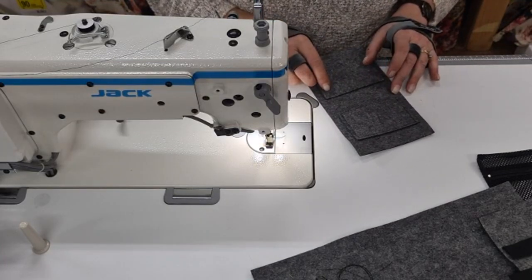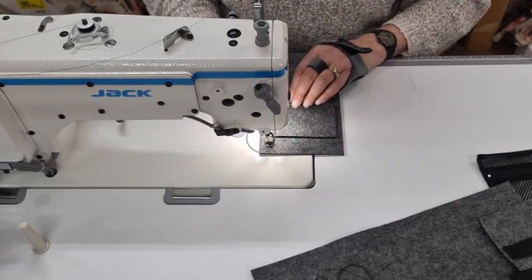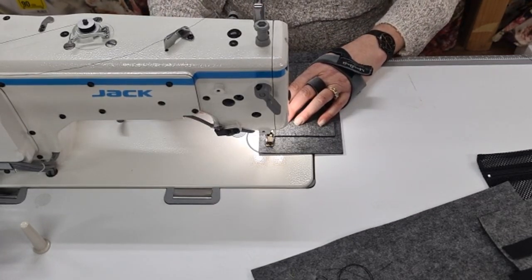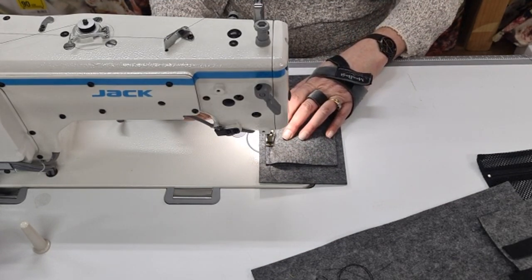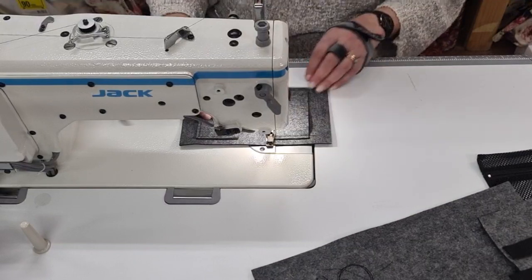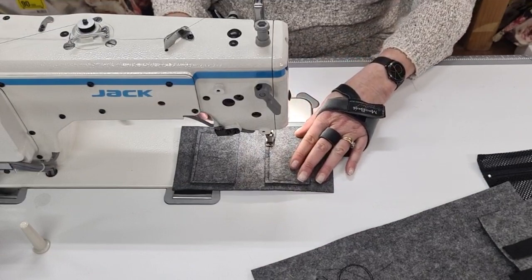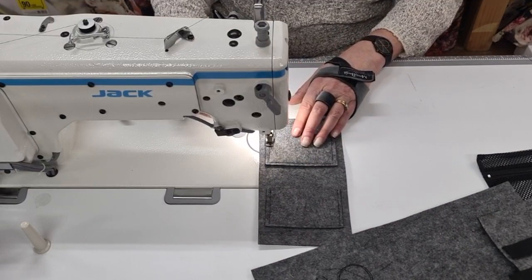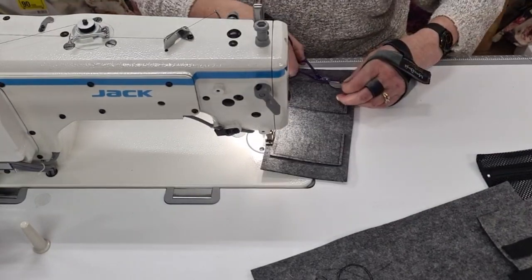Here's another pocket, and again I'm going to start on this side — just make sure it's straight. I'm still getting used to all this so it's a little bit slow. Look at this baby go — turn, go right to the end. Lock-off stitch. Nice — thank you very much, thank you for the lock-off stitch.